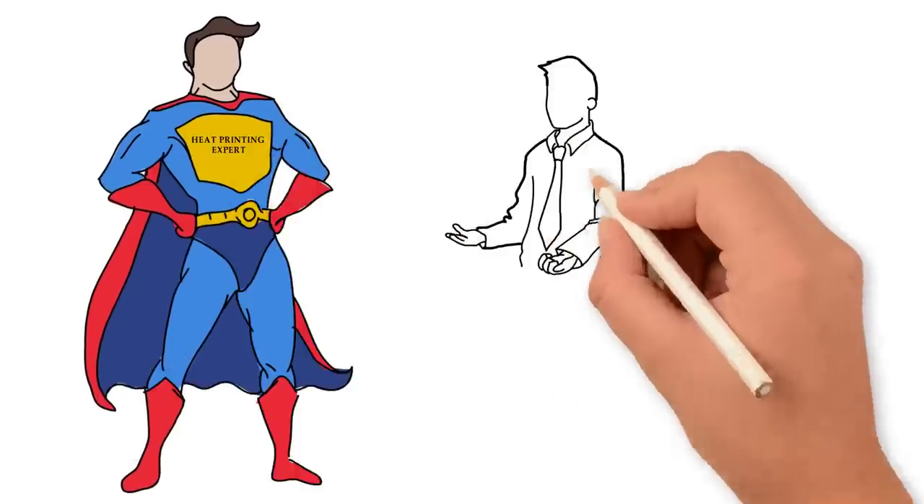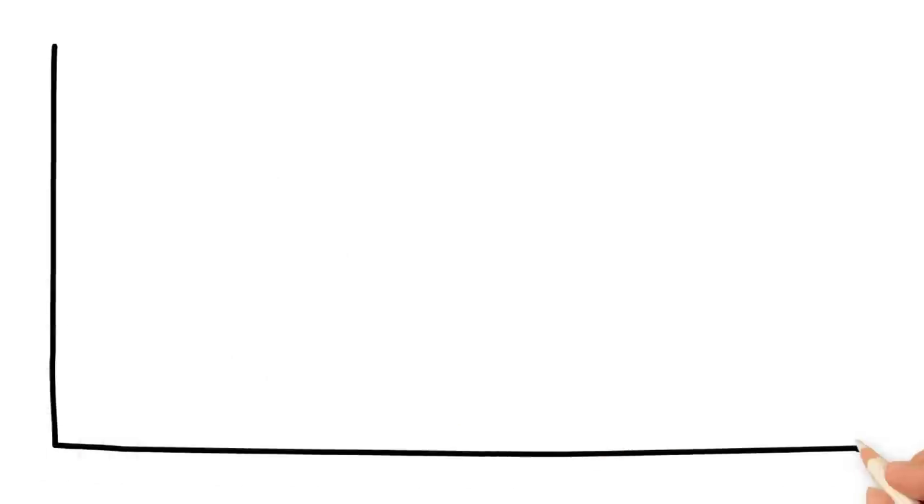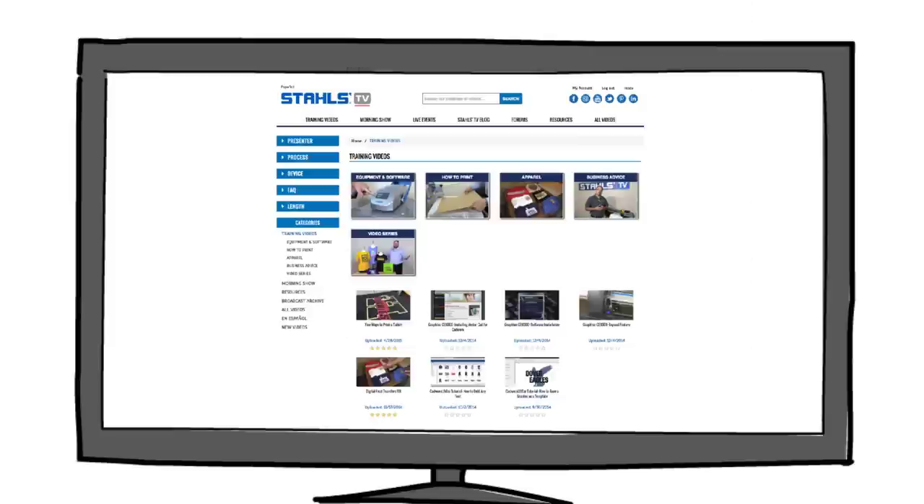If you're already well versed in printing apparel but need help on the business aspect, our experts share their tips there too. The live virtual classes help your business stay ahead of the competition, learning brand new ideas and popular topics every month.